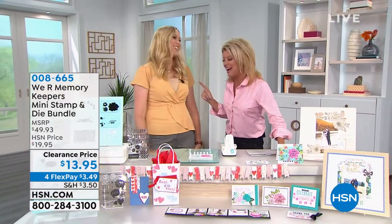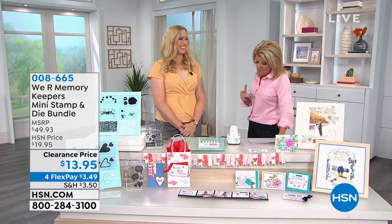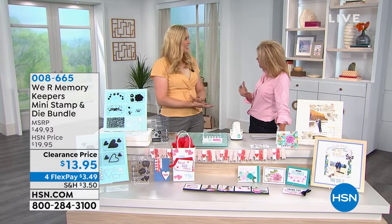Dostell. Good to have you here. Ellie Dostell, one of our wonderful crafting experts. So stamping, embossing, and dye in one?